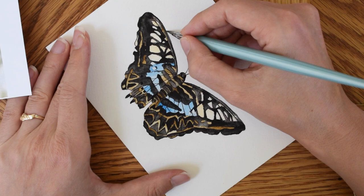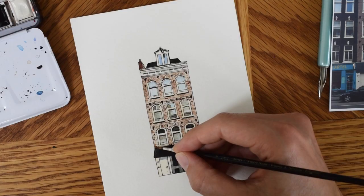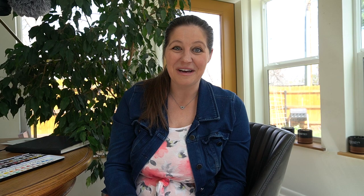Then things start to get really serious where we're using reference photos. Those projects are going to be challenging, but they're going to help your skills so much. We're going to make a butterfly, a peony, we'll work on an architectural drawing, and because I like my courses to be super detailed and really thorough, we're actually going to even draw a person.